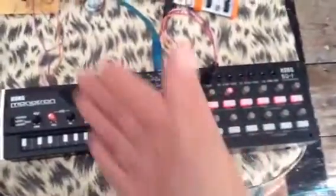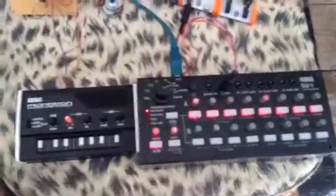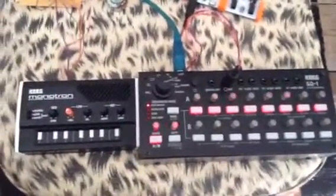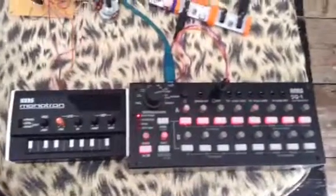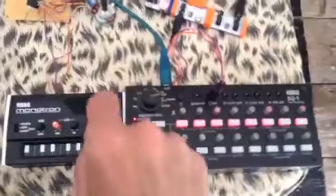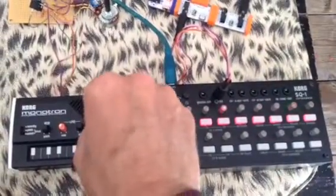It also tames the pitch a lot. Straight out of the SQ into this Monotron interface, there's very little control over the pitch at all — it just works in the top ranges and that's about it. But I'm happy to say it actually works.